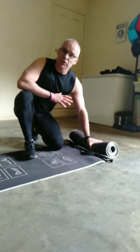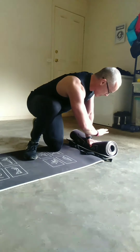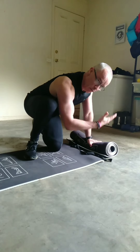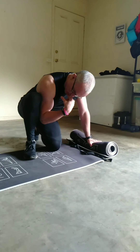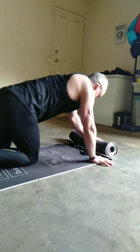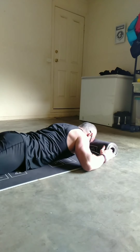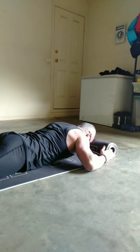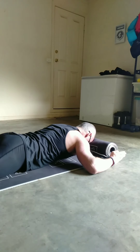The first exercise is done on your stomach. Find a mat or a towel where you can rest your head comfortably in a neutral position — your head not rocking forward or sitting up. Once set, place your elbows out away from your body at 90 degrees with your thumbs facing towards the roof.